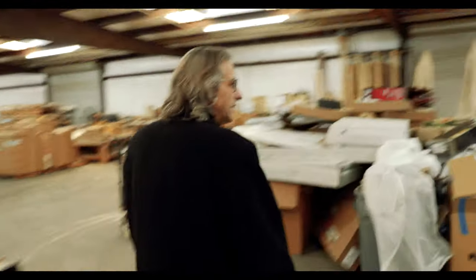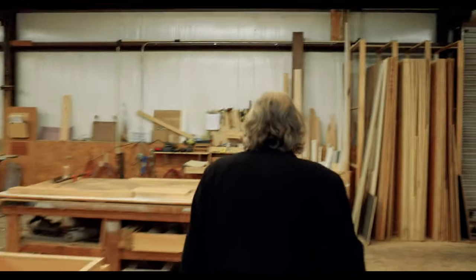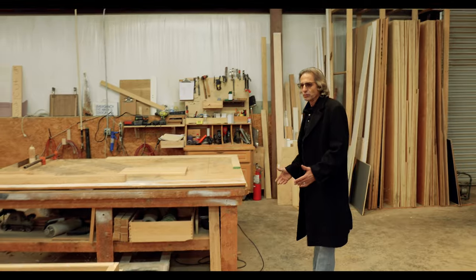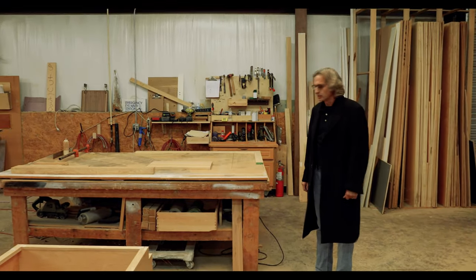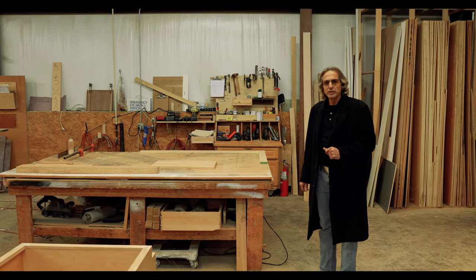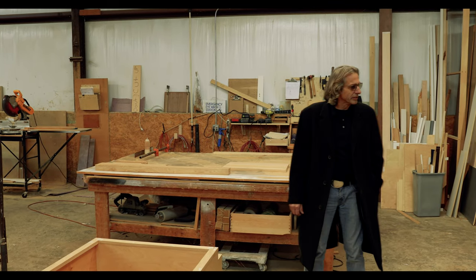All right, follow me. Over here is where we do most of our work. You see everything is set up for cabinet building and we are going to completely change it from top to bottom. We're going to clean it up and set it the way I want it. This wasn't necessarily my workstation, so I'm going to set it the way I want it. And we're going to eliminate all the trash.